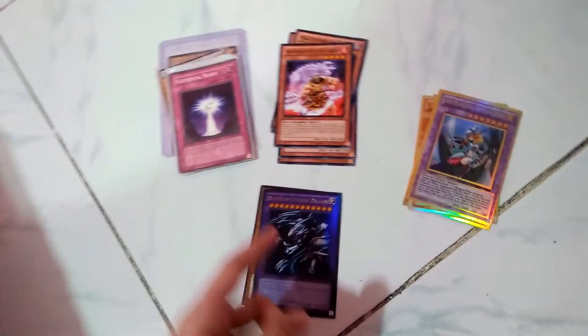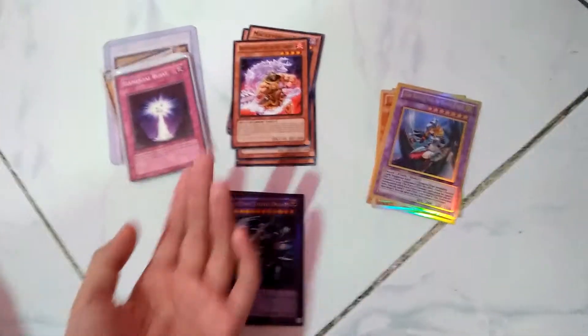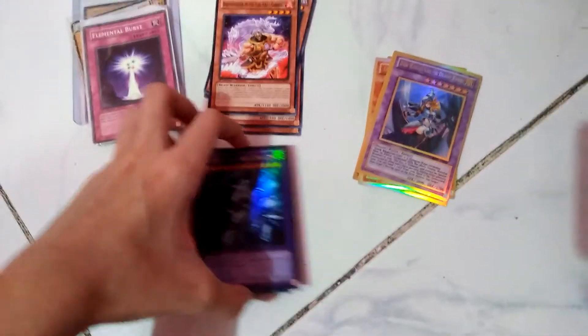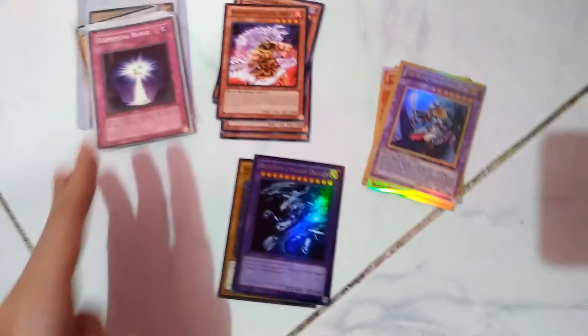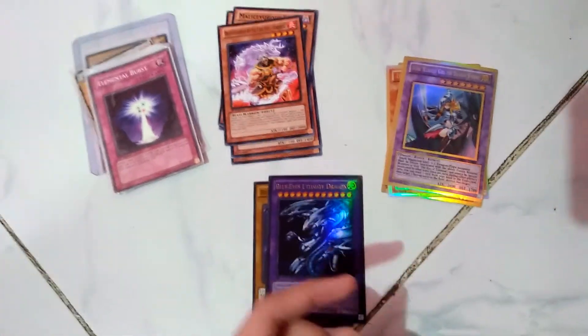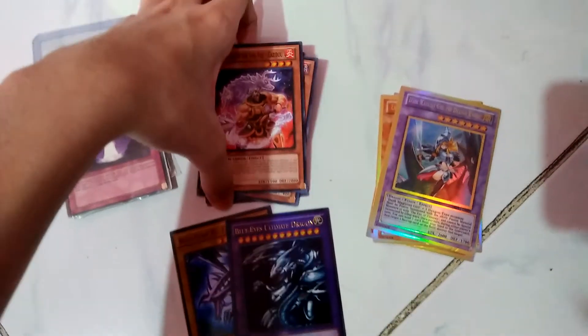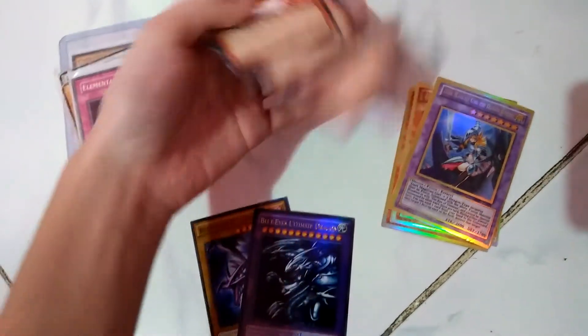Hey guys, it's me Shadow Gamers. I'm recording this video on the floor, not on a table or play mat, because I'm too lazy to set everything up - okay, not super lazy. I'm gonna show you guys my super rare Yu-Gi-Oh cards that I have in my collection. I have more but I think they're just regular rare, not super rare, so here are all of them. Let's start with this stack.